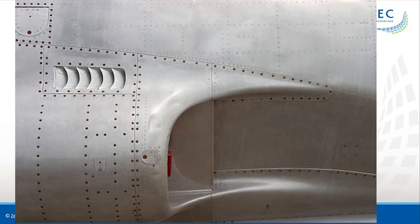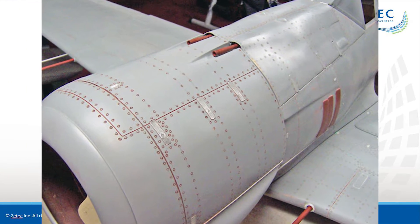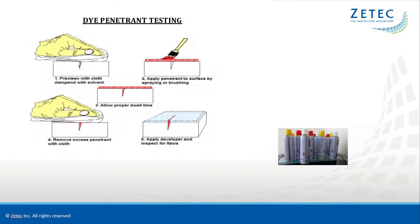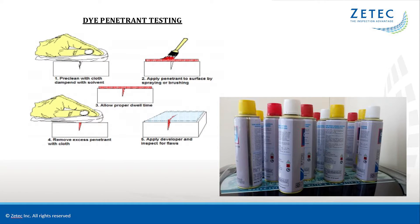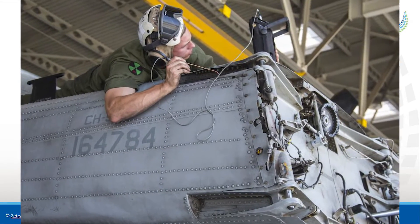Surface crack detection around fasteners on aerospace parts has traditionally been a painstaking and time-consuming task. This type of inspection is performed using dye penetrant, which requires surface preparations and messy chemicals, or an eddy current pencil probe, which is slow and tedious.